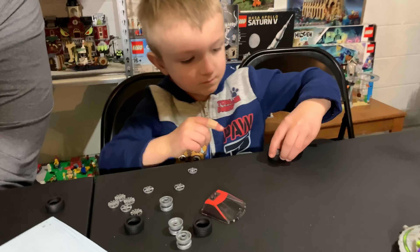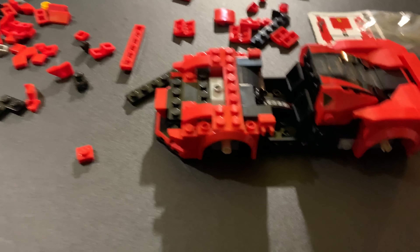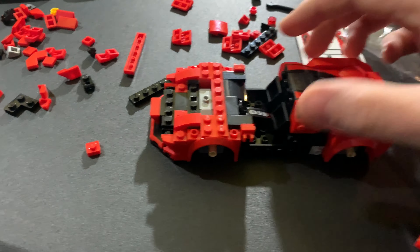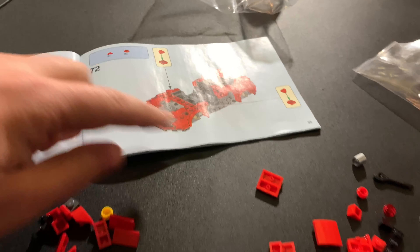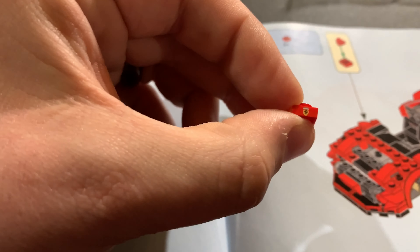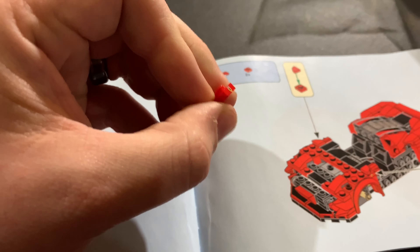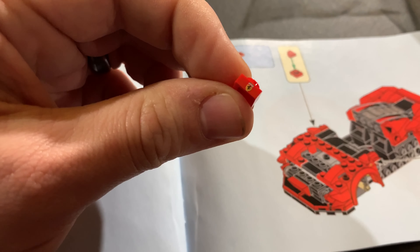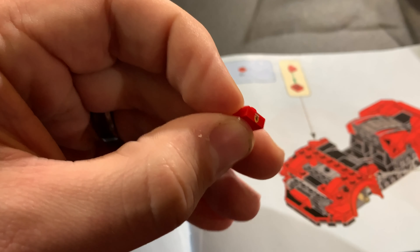Rocky's my official tire guy. Whenever we need to put a car together, I can work on the car while he puts the tires together because he's a pro. I was looking for one of these red one-by-one small plates and noticed — is there some kind of smudge on the paper? Nope. That is a tiny, tiny printed piece that actually has the little Ferrari logo on it. I have never seen such a small printed piece before in my life. You would not want to lose these because then you wouldn't have the little logo.